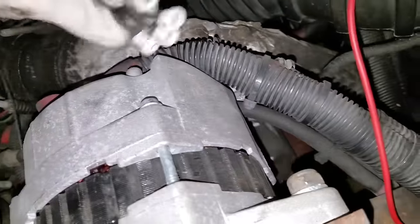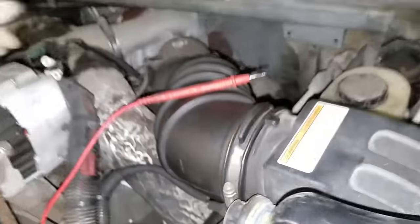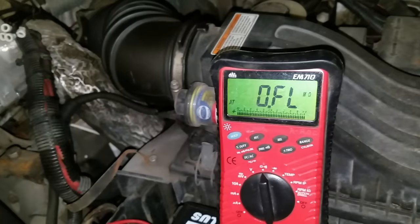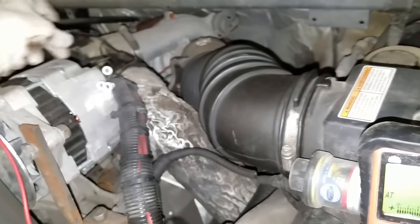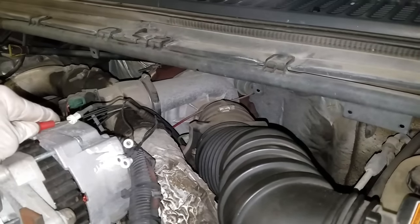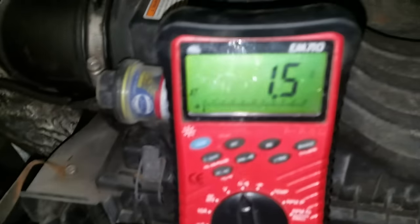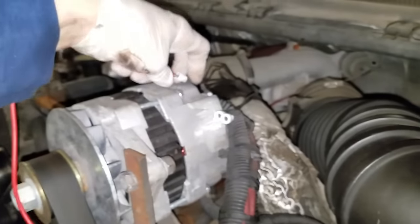The glow plugs are sitting in the block, and the block is what's grounded. The resistance spec for these glow plugs is 0.2 to 2 ohms. I'm going to check the first one — if you don't have this harness, you can get to the valve cover gasket connector on the valve cover side; it is the outside terminals.